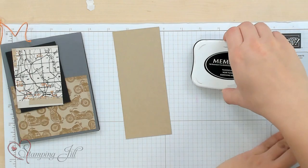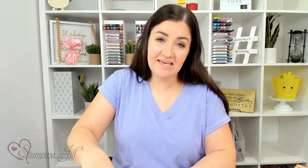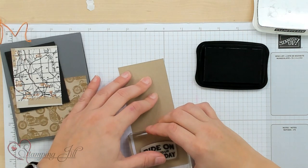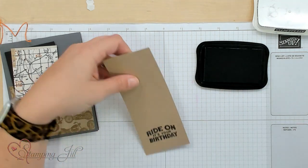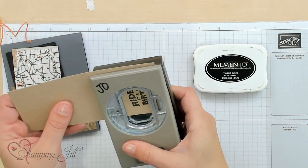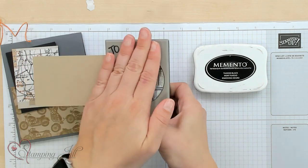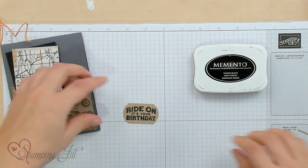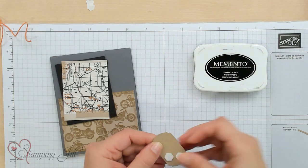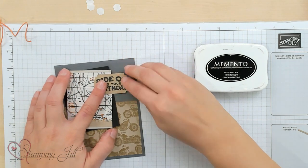Now I'm going to take a piece of Crumb Cake scrap and stamp this cute saying, 'Ride On, It's Your Birthday.' I like it because it's like 'ride' and 'write on' — a little play on words there. I'm going to stamp that in Memento ink on Crumb Cake paper, and then I'm going to take our Label Me Fancy Punch, which pairs so well with the sayings in this stamp set, and punch that out. Then I've got my little 'Ride On, It's Your Birthday' label. I'm going to put some Dimensionals and a little bit of Seal so it'll stick, because I'm going to layer it kind of half and half on there.